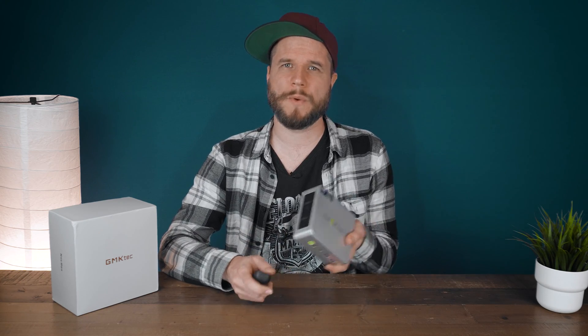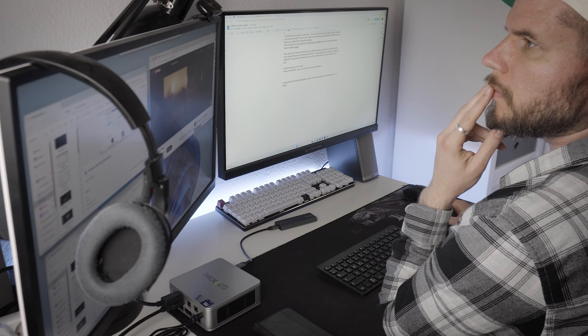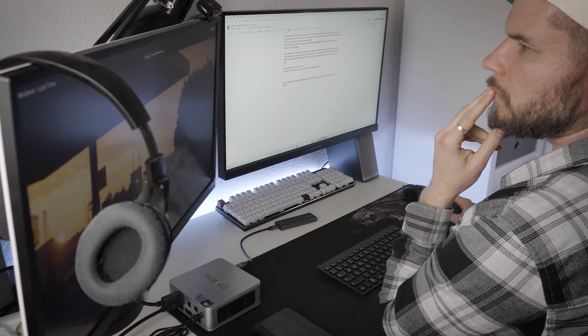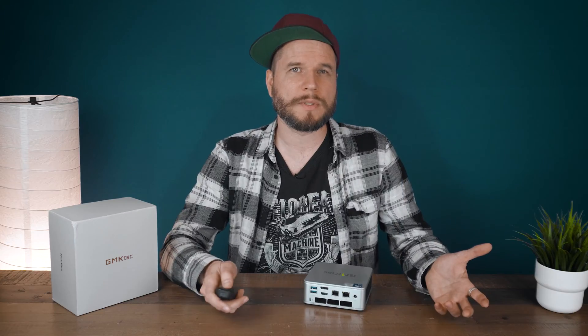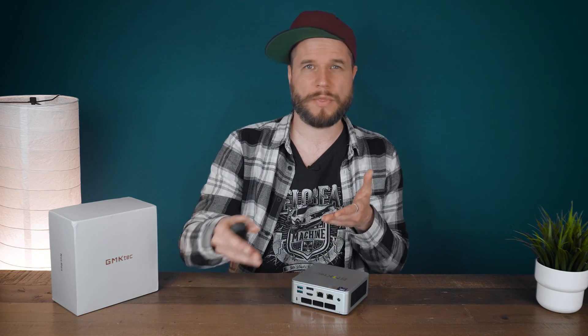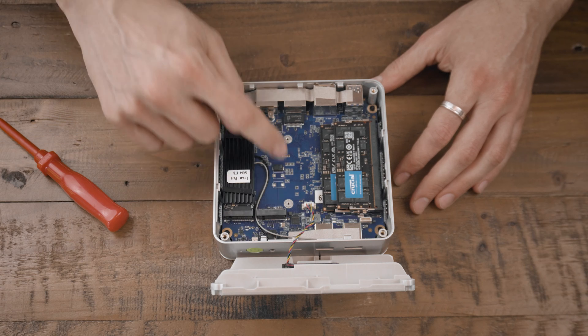Why not just get a laptop instead? The real benefits of this mini PC over a laptop with the same specifications are: first, you get a lot more ports; second, it's most likely cheaper if you already have a monitor, mouse, and keyboard; third, if you're using it at home only and don't need portability, it takes less space and can be hidden behind your monitor via the bracket — though it's also very portable if you need to travel between two locations that already have monitors and peripherals. Furthermore, the built-in CPU can run at full speed with its maximum wattage, compared to a laptop which is more likely to throttle, and it's easier to upgrade the SSD and RAM without warranty concerns.